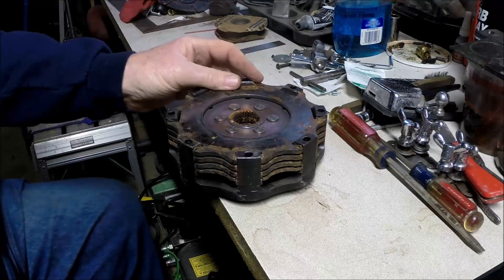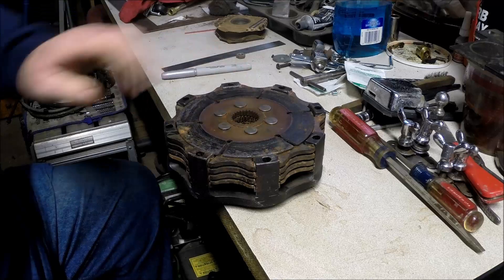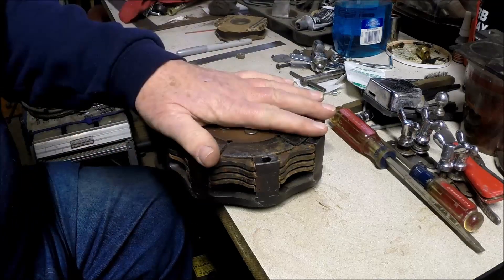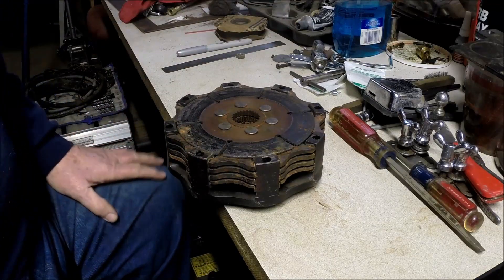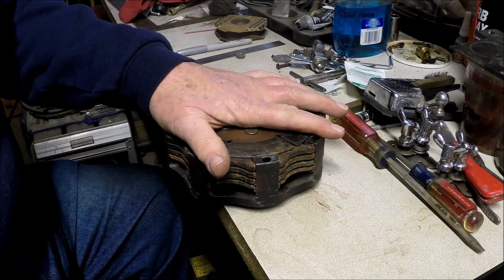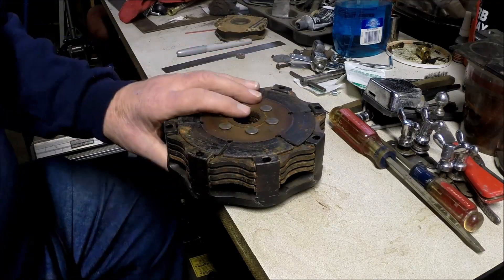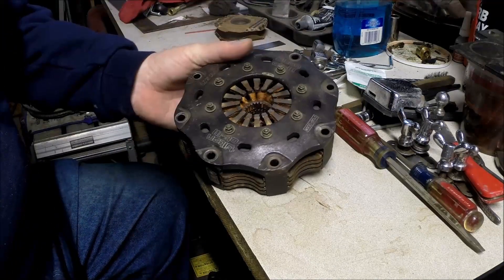Today we'll take a look at a racing clutch. Some of you may not even know what a clutch is to begin with, but this is a part that goes between the engine and transmission. When it's connected, the car moves, and when it's uncoupled or released, the car doesn't move — it's in sort of neutral.